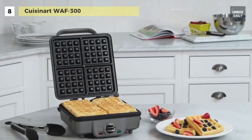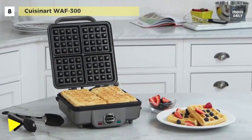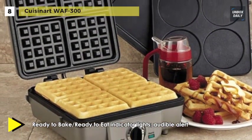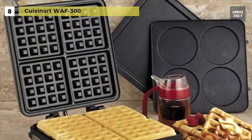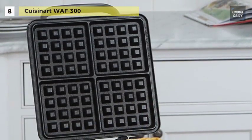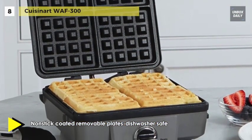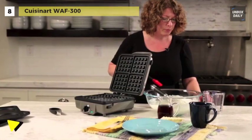The plates are removable and dishwasher safe to make cleanup simple. It provides a temperature dial that offers six browning levels, and ready-to-bake and ready-to-eat indicator lights. It includes the main unit, four-slice Belgian waffle plates, four-slot pancake plate, tongs, and instruction/recipe book.